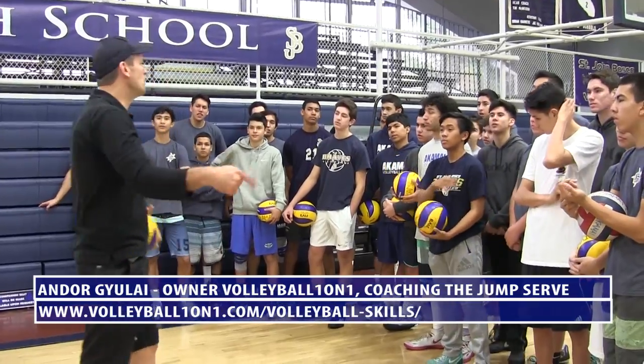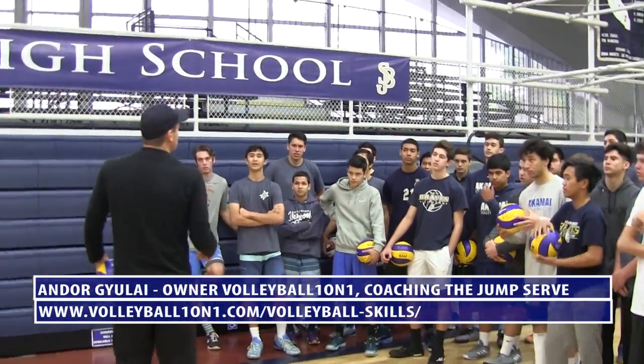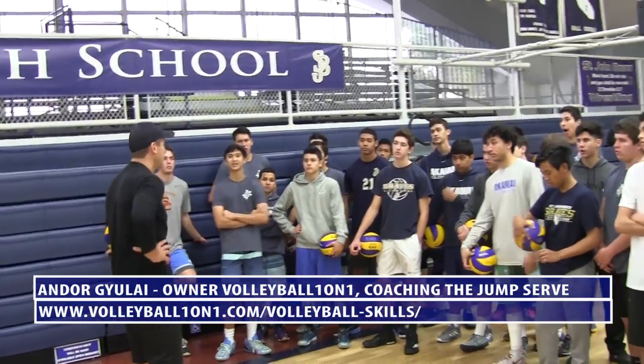The worst thing you can do in men's volleyball is the second worst thing. I want you guys to become incredible servers where we serve it tough and we serve it in.